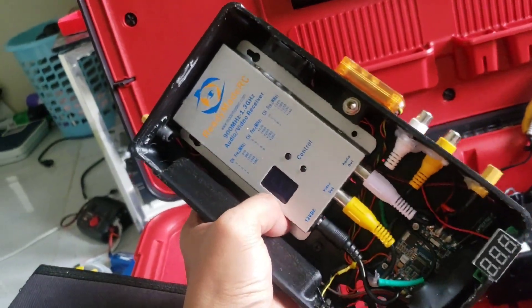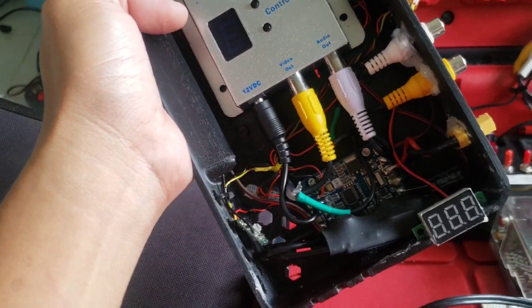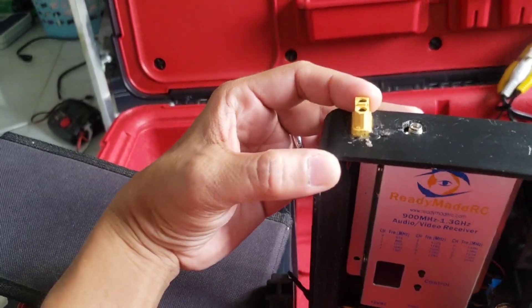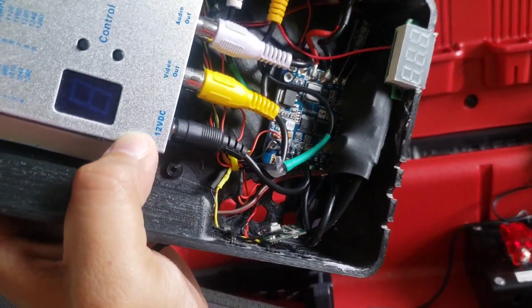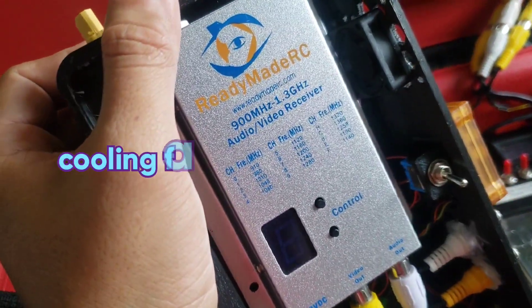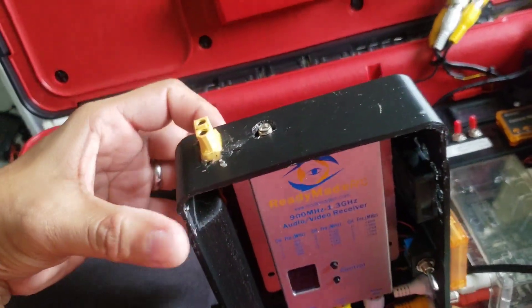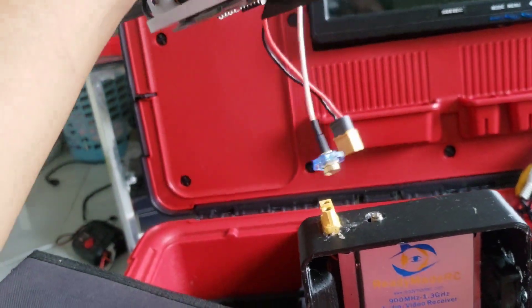I power this relay box with at least 4S, so with 4S I have to use a step-down — a 12-volt regulator to reduce the voltage down to 12 volts, since I'm powering my tracker with a 12-volt supply. The ReadyMade RC receiver takes its power from the power distribution board and has its own 12-volt deck. A switch on the side is intended to turn on and off the 5.8 GHz relay and also the fan, which provides airflow on all the components inside the box. If I'm using a tracker, I just mount this on a tripod and connect the XT60 port and the antenna to the SMA connector.